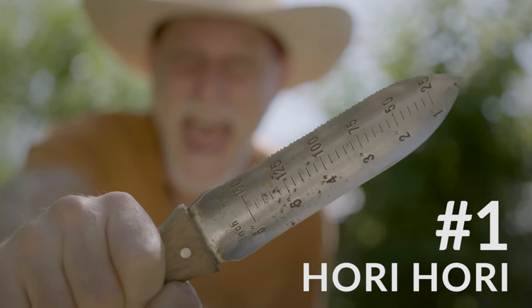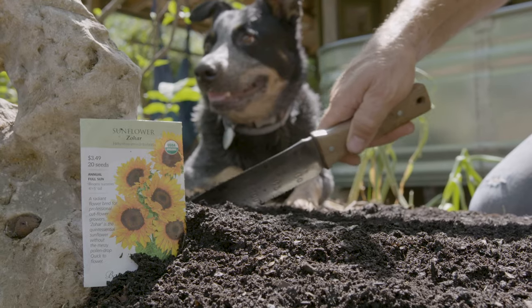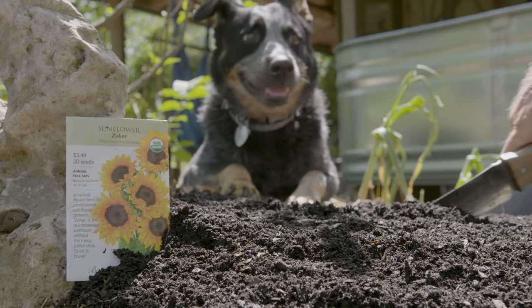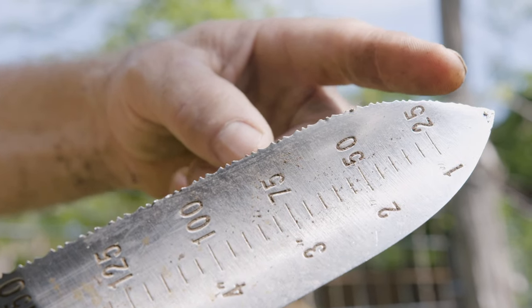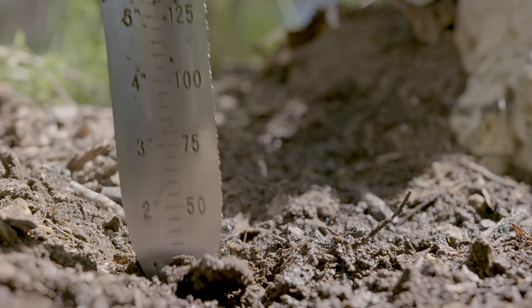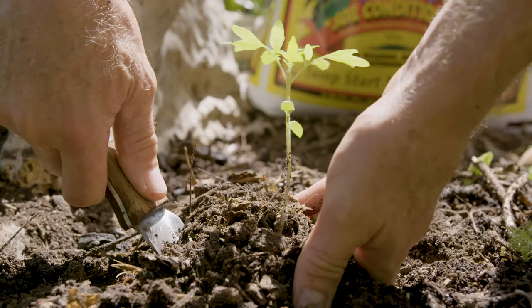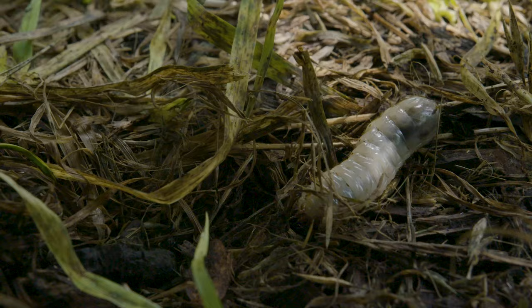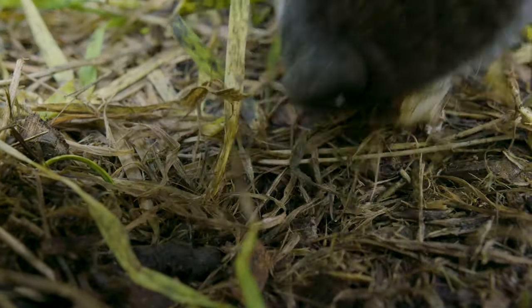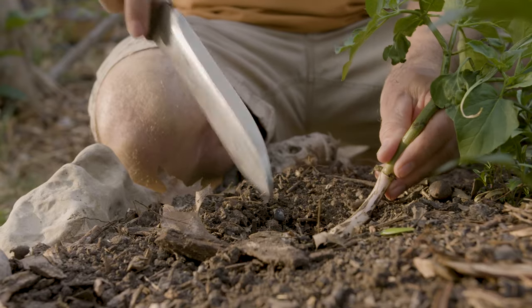Number one, the Ori Ori. The Ori Ori is used for digging small holes, troughs for seeds, sawing with a serrated edge, and cutting with a sharp edge. It's got a fine wooden handle, it's very comfortable, and it has a great weight to it. The Ori Ori also has measurements on it so that you can measure the depth of the soil or other things like the length of a plant or the size of a worm. It's one of my all-time favorite tools and I keep it on my side always when I'm in the garden.